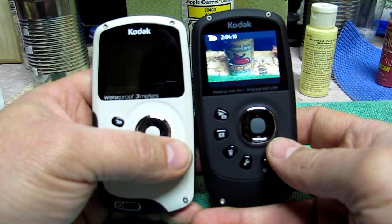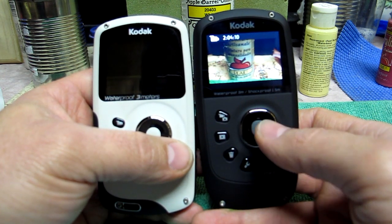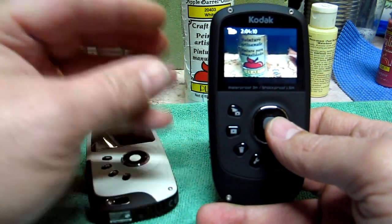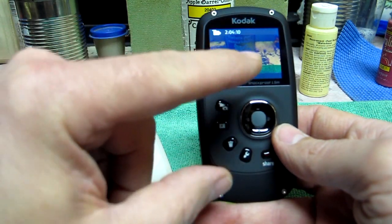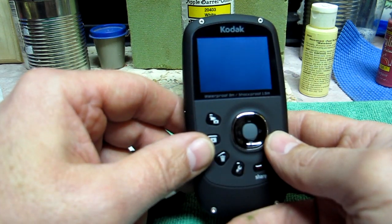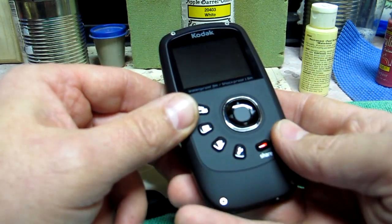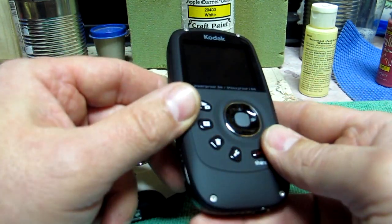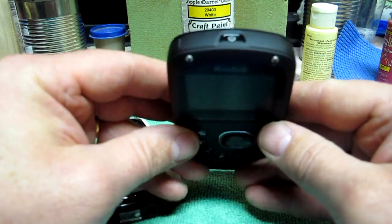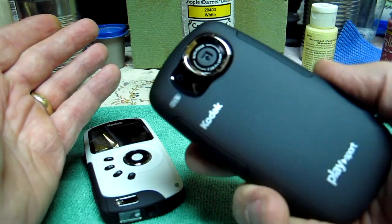They advertise it takes four and a half hours to charge using the little charge dongle like an iPhone has, or five hours hooked up to a USB port. This thing was completely dead out of the box — I ran it until it stopped functioning. It took about two hours to charge, not even that. It was really, really hot while charging.